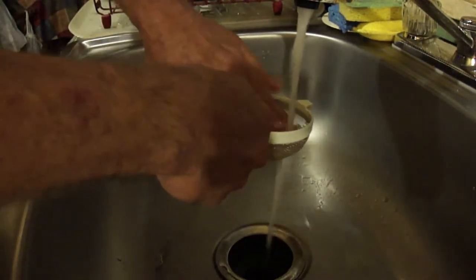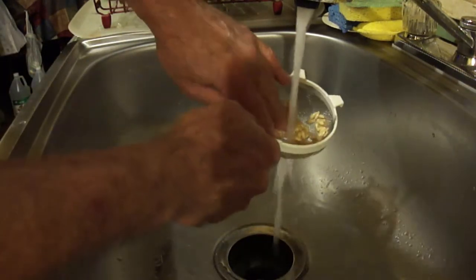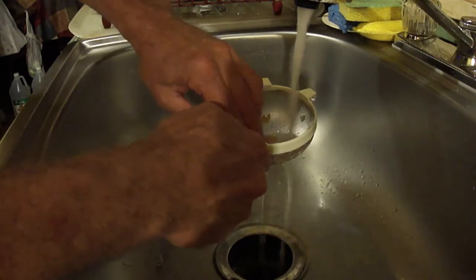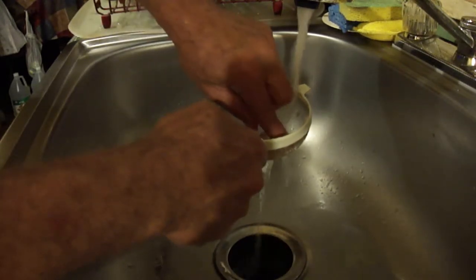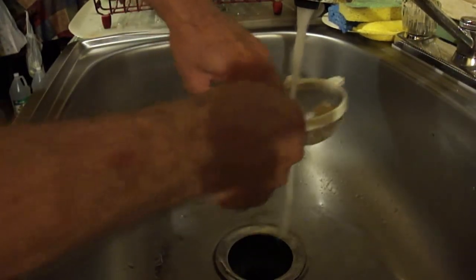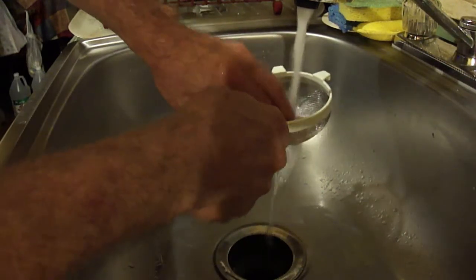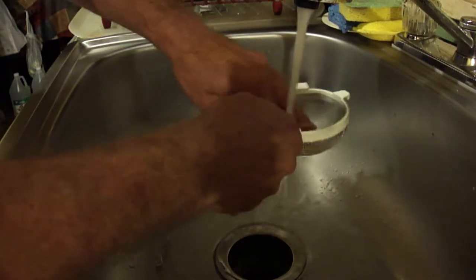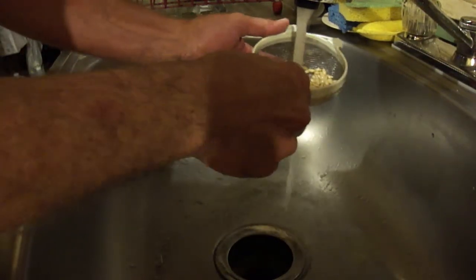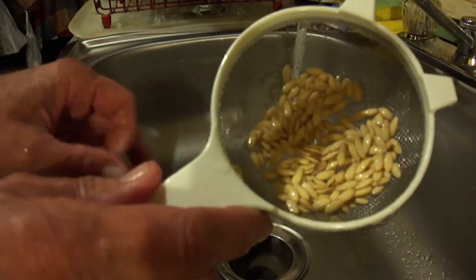You're not going to hurt them as long as you don't press too hard or get crazy. And one more thing — don't use hot water. Use nice cold water. And there we have it — just nice, strained seeds.